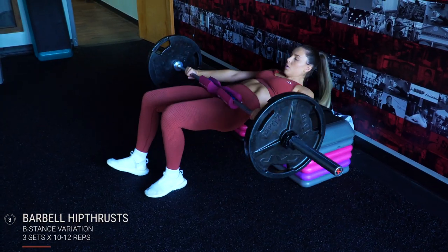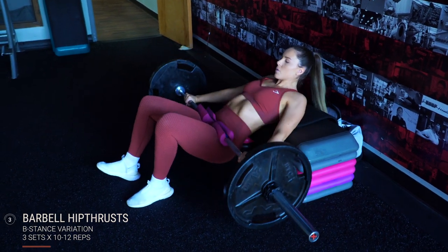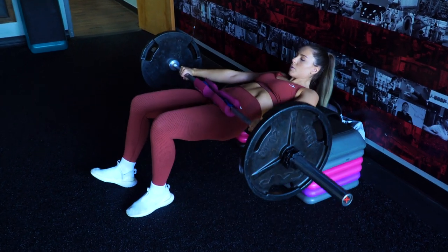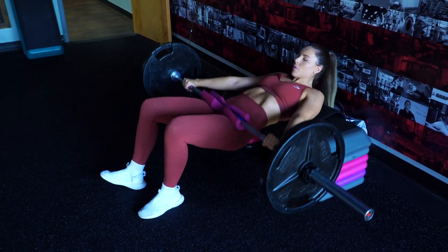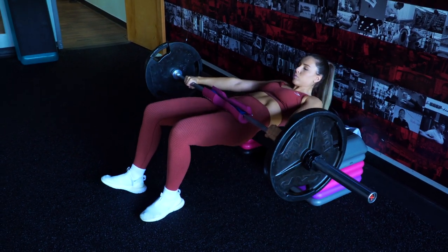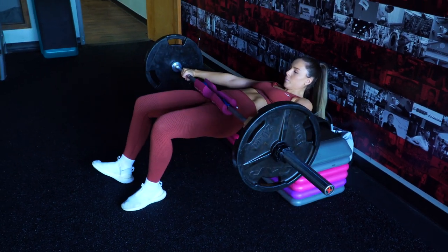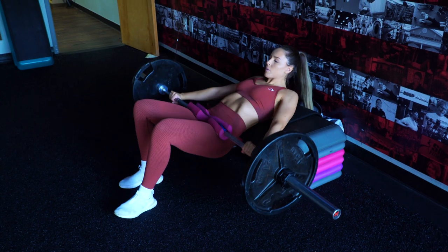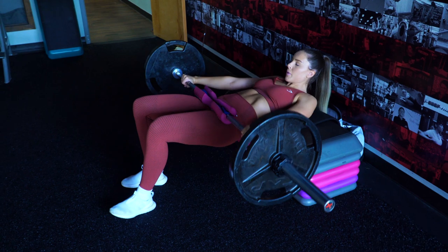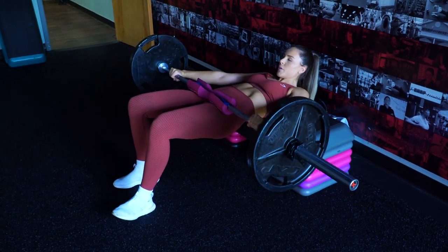I then moved right along to barbell B-stance hip thrusts for three sets of 10 to 12 reps each side. For this setup, get into your standard hip thrust position, then take the foot of the side you are not working and slide it forward so that foot's heel is planted in line with the toes of your working foot — just check my feet to get what I'm saying. Do one side, then switch foot position. Because your other side is taking on about 30% of the load, I do rest about 20 seconds between sides just to let that burn die down a little, because these burn.